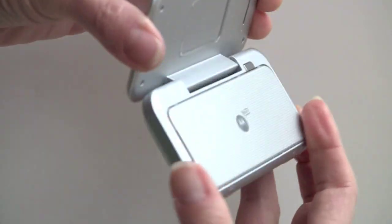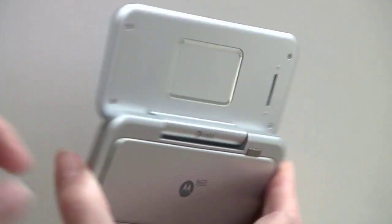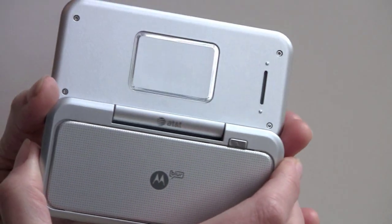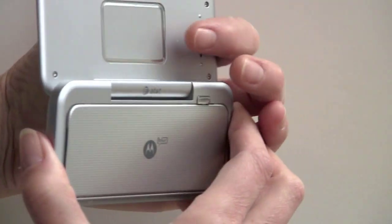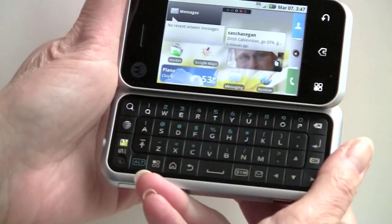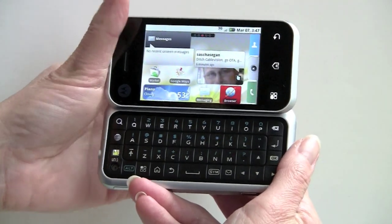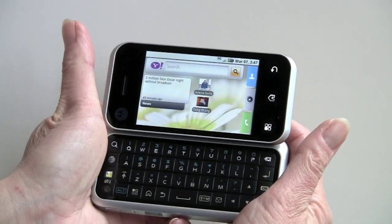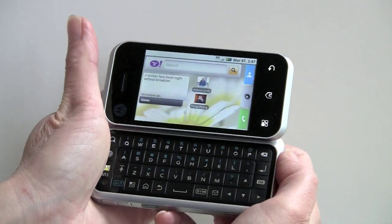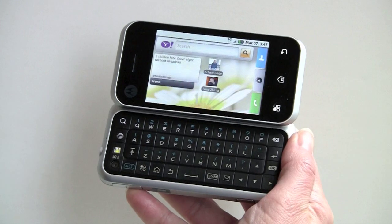One last thing to show you is this big trackpad on the back. It works a lot better than the tiny trackpad on the Motorola Devour — this thing is sort of like a mouse pad. You can use it to scroll through icons and do a big swipe to switch screens. If you're holding it, it's kind of natural to wrap your fingers around and it's not bad to use. I don't know if you really need this in addition to the nice touch screen, but it works pretty well.